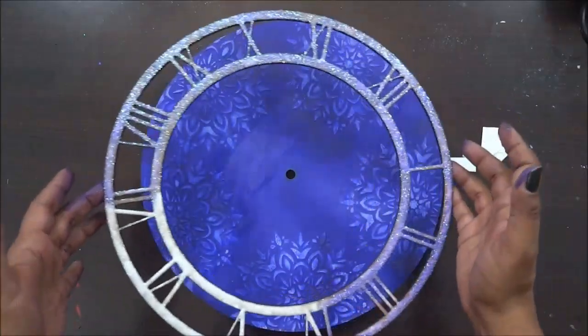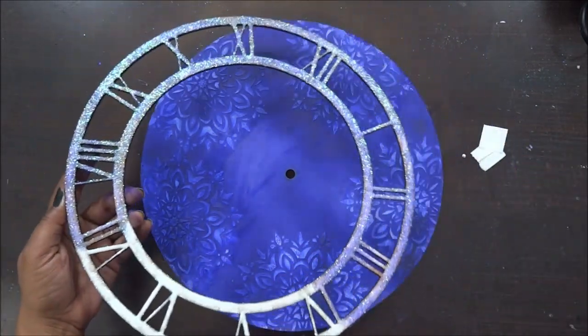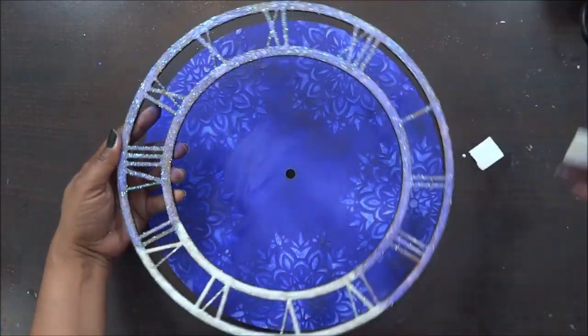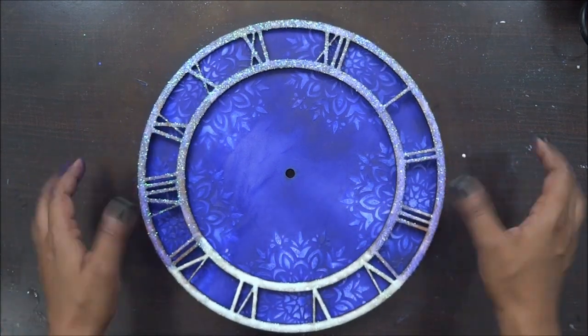Now all the glitter work is done and it has dried out. It's time to add my glue drops to it. I need to stick this to my base, so I am going to have my glue drop, stick it on my dial clock, and then press it really well on my base, and with this my base work is completely done.